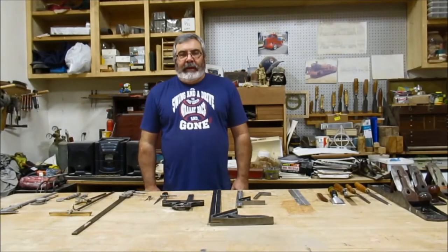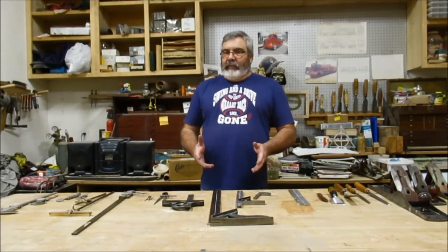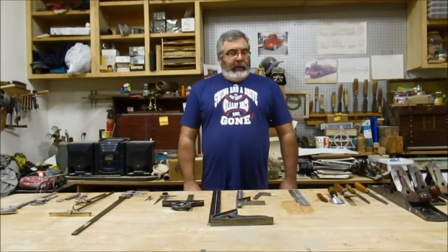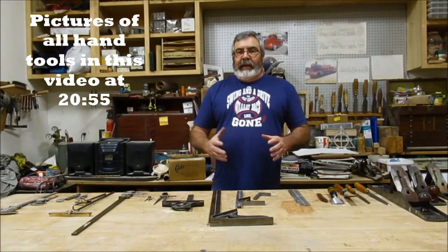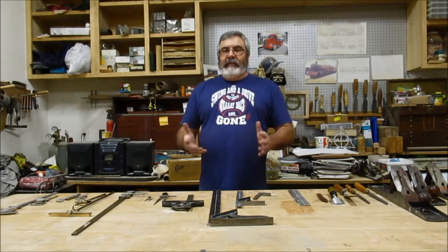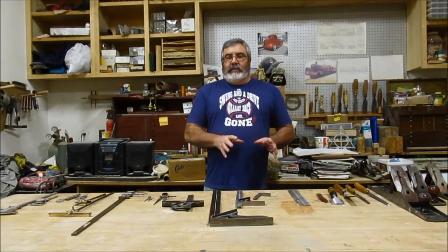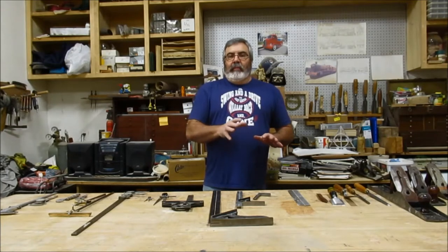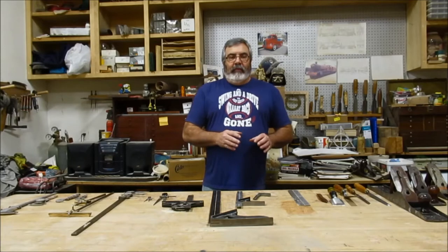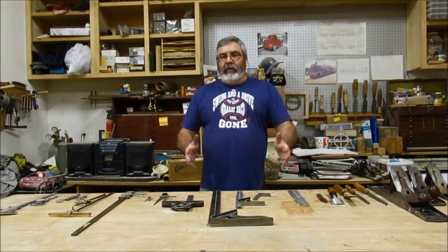Hey everybody, Dave Clark aka the Pattern Guy here again. This week I want to show you some hand tools that we use specifically for pattern making. I do things old school, everything by hand. I have a CNC machine that's not working, but I still do everything old school. I want to teach you the old school method — one of the points being, I talked about my old foreman, an old German guy, when I was an apprentice.